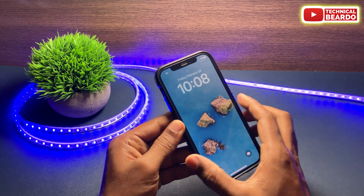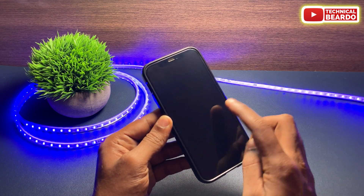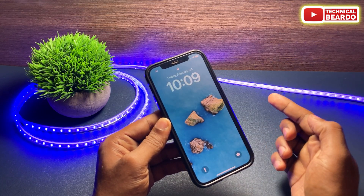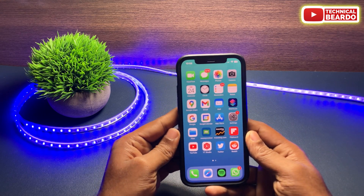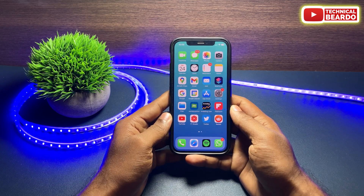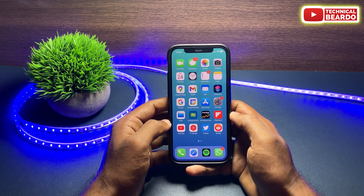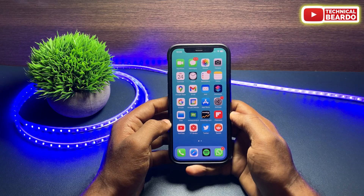Basically, we don't have to press our power button to unlock the device — just a single tap will light up our iPhone display. Sometimes the issue is that even if you tap on the screen or iPhone display, the screen doesn't light up or turn on, so tap to wake is not working. In this video we will see how to fix the issue and what steps we can try.